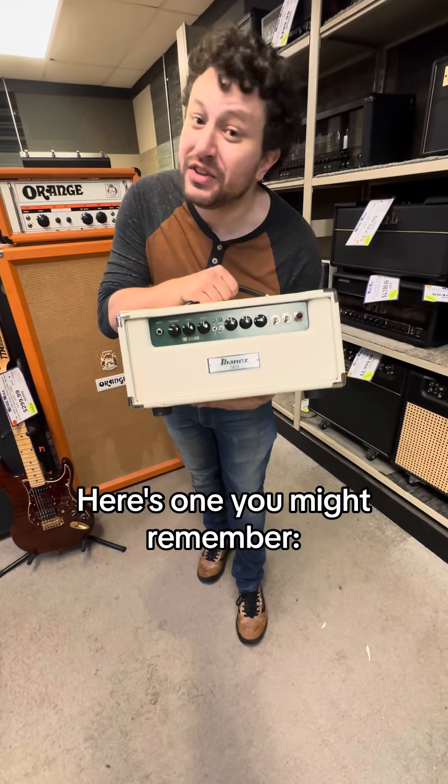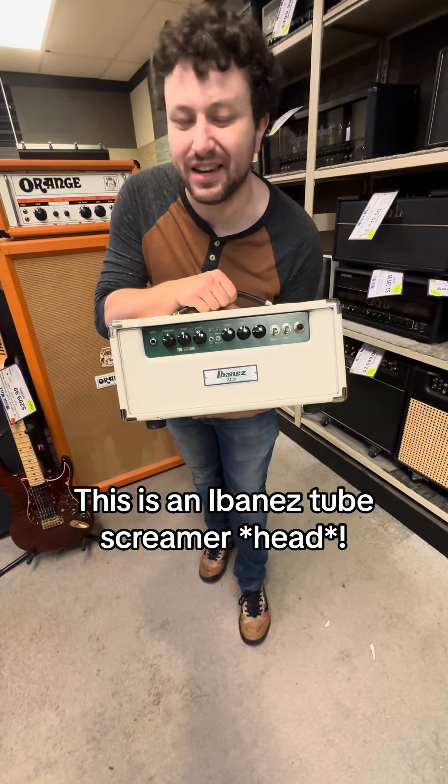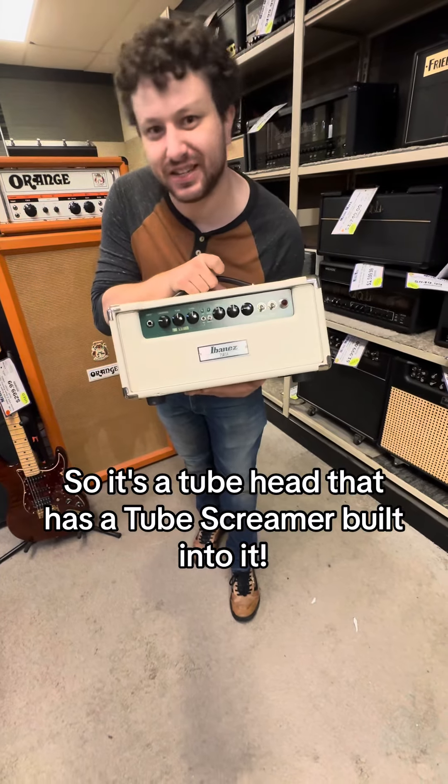Here's one you might remember. This is an Ibanez tube screamer head — it's a tube head that has a tube screamer built into it.